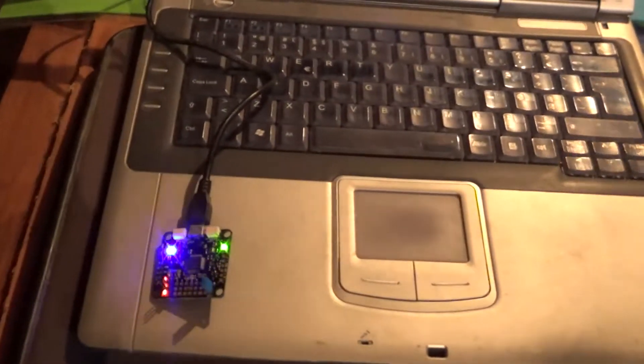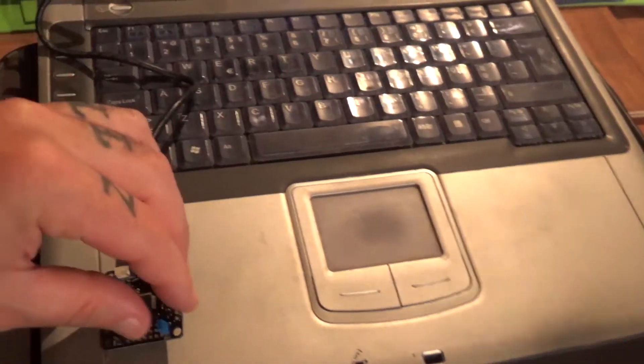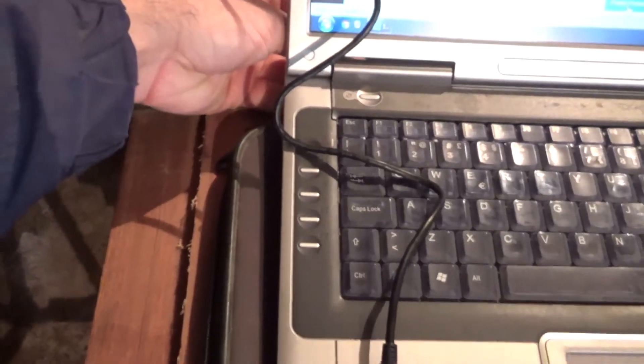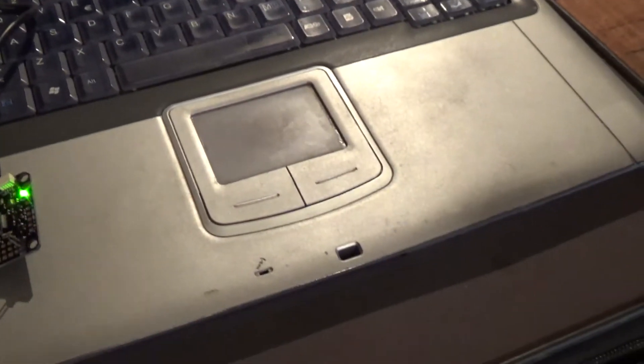Unplug it from the computer, pull the jumper out from the boot pins, and plug it back again. There we go — plug it back again, let's connect.